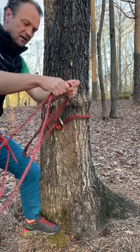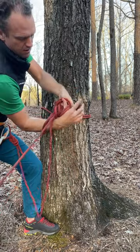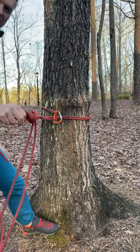I can then take the two strands here, do a quick BHK, which is just all four strands together in an overhand, and I've got my master point. I'm ready to go.